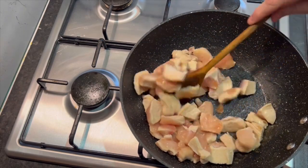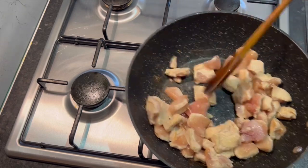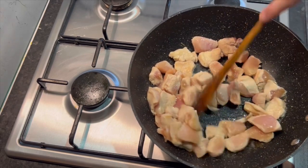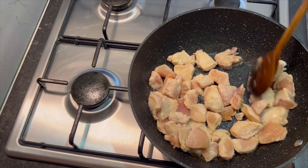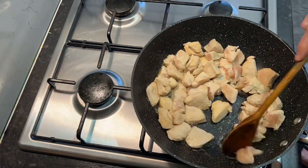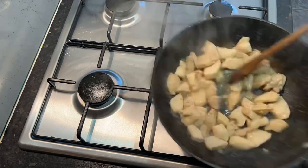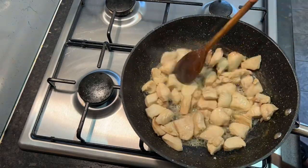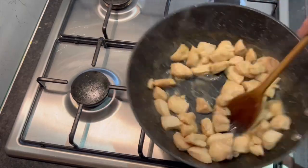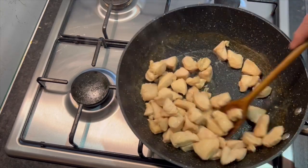Just leave it for a minute. Look at that — lovely stuff. I can't do the flippy thing unless I want chicken all over my kitchen, so just turn over what you can see. Couple of minutes later — there we have it.